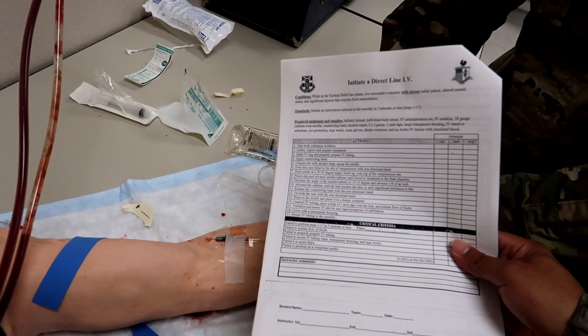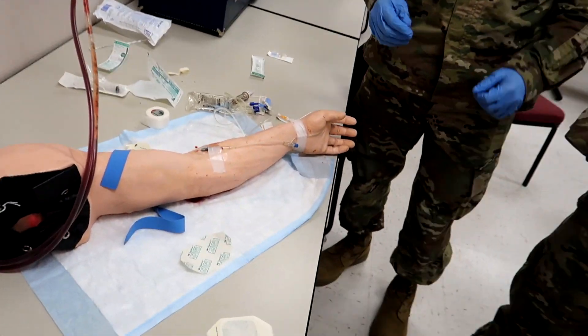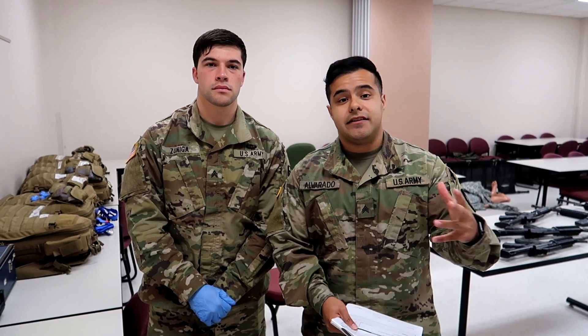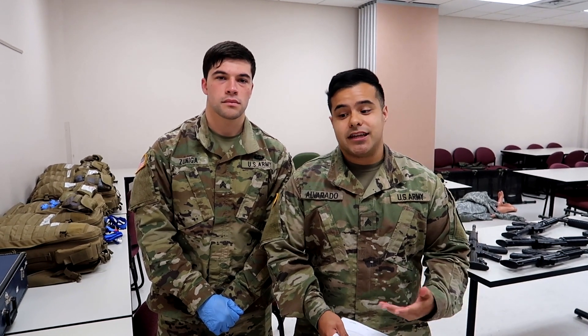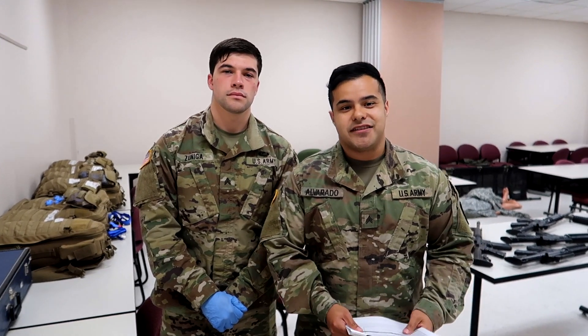That's pretty much step-by-step this entire direct line skill. I really hope you guys appreciate it — that concludes the direct line IV skills validation. We really hope you enjoyed it. Comment down below what you thought and what videos you want to see in the future. Like this video if you got any information from it, and subscribe to this channel if you aren't already — it would really mean a lot to us. There's more informative 68 Whiskey and military content in general coming your way. We'll see you on the next one — later.